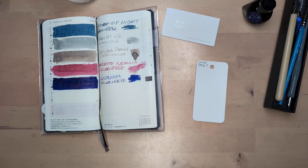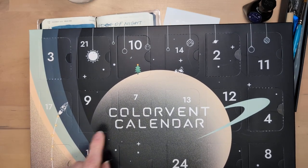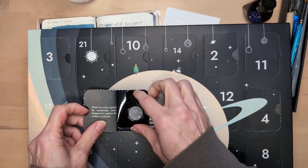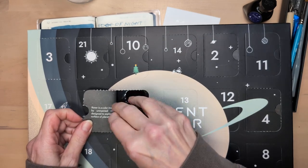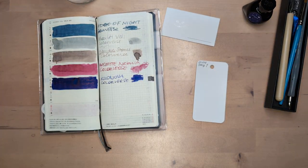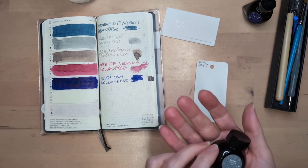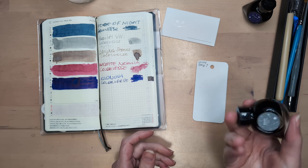All right, let's go. What are we looking for? Seven? Here we are — seven. And here we have Rover glistening. We did it. Rover is a color inspired by unmanned rovers designed to explore the surface of planets. So we got it glistening. This looks like it's gonna be silver — silver and gray.